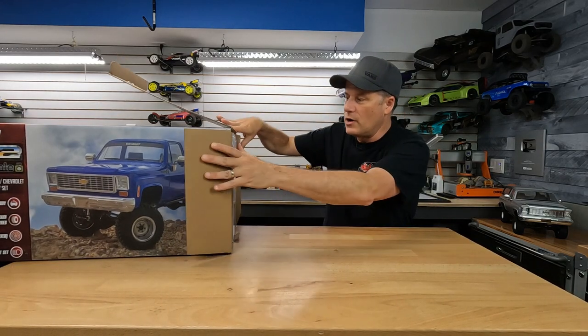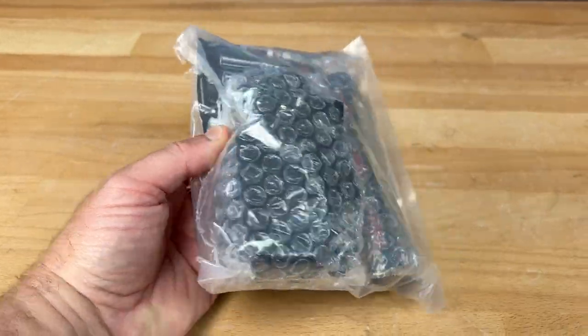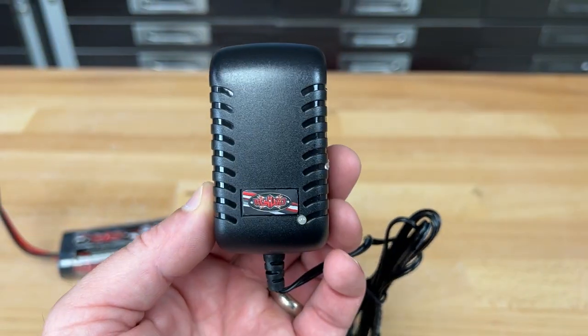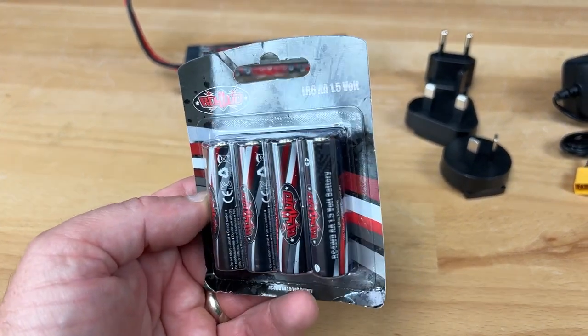Now let's get everything out of the box. They have this little bag that has all your electronics equipment that you would need to purchase with some other ready-to-runs out there. So inside this bag you're going to find a wall charger, a 7.2-volt nickel metal hydride battery pack, and four double A's for the radio system.